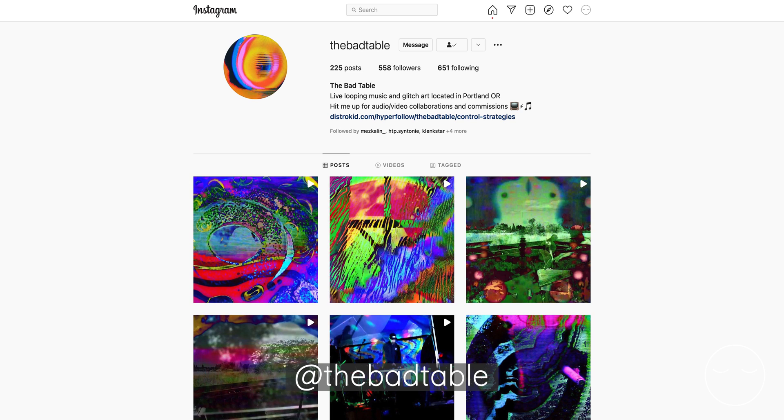Speaking of video challenges, the winner of the last challenge was @thebadtable. We had a record number of awesome submissions — check out some of these amazing videos. Thank you all for submitting and making this a great challenge. I hope you all submit to this new shape challenge as well.